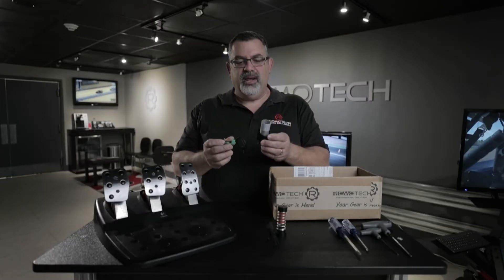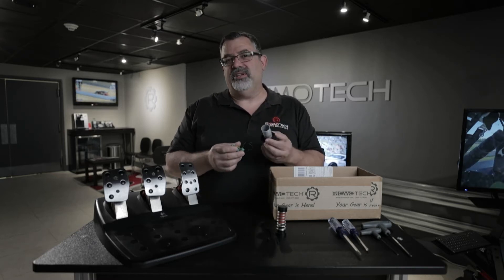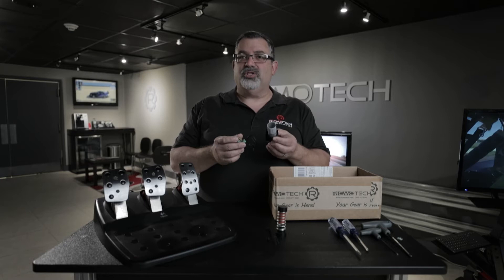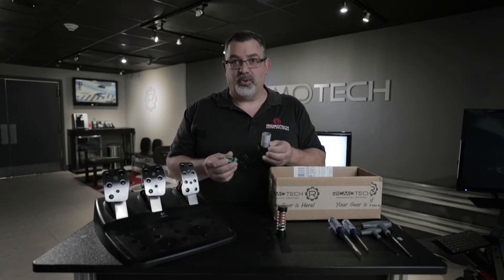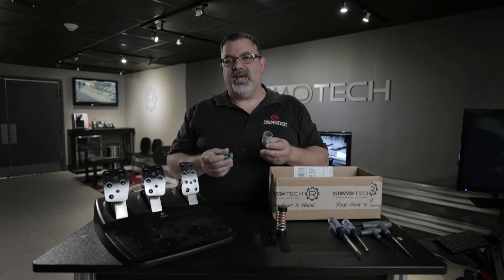This is our version 3. The version 3 is compatible with the G25, G27, G29, G920, and the new G923. So this one is compatible with all of them across all platforms — PC, Xbox, and PlayStation.